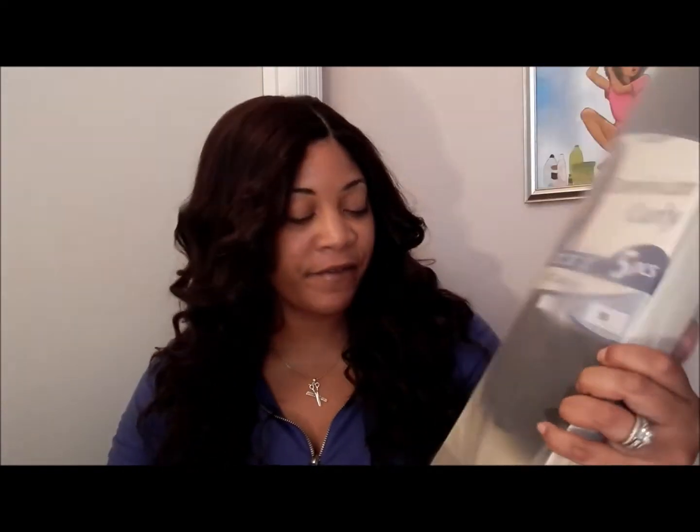Next I'm going to share with you guys the Outre Duo Boutique Dominican Curly. Again, it comes in 18, 20, and 22 inches. I got it in color 950 and I made it on a wig, so I'm going to insert how this hair originally looked.